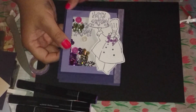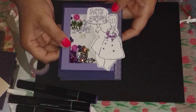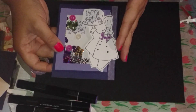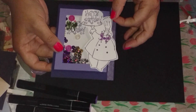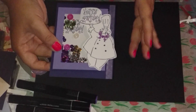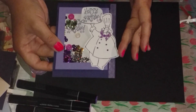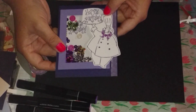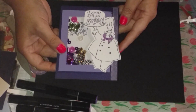Purple is Shaniqua's favorite color, so I thought that would be kind of cool. And then I had this old Stampin' Up stamp called Bon Appétit — it has a chef on it, and Shaniqua is a cook as well. So I thought, how appropriate.